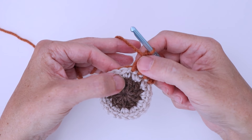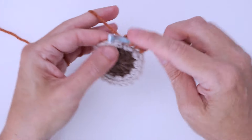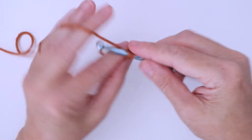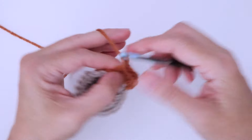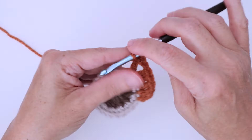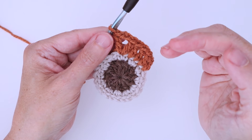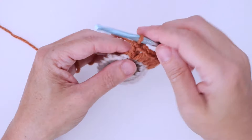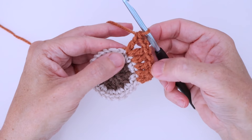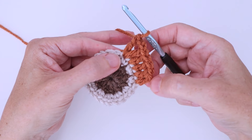Now we're going to work three double crochets in separate stitches to create our edge — one, two, three — and now we're going to work a corner in the next stitch: double crochet, chain two, and a double crochet. I don't do a chain three like I do for the square because it's not as sharp of a corner since there's more of them. So that's our corner and that's our edge. This is going to happen six times around.